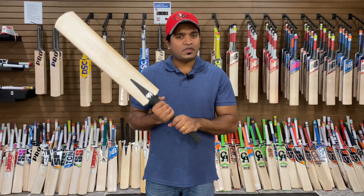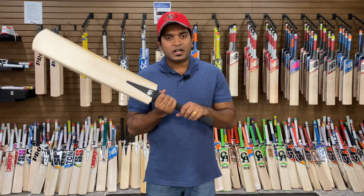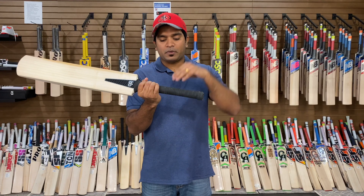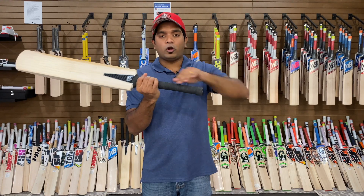The handle has medium thickness. It's predominantly oval at the bottom part of the bat and tapers to a round shape from the mid-point all the way to the top.